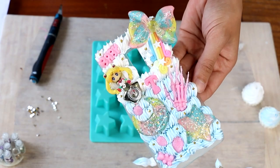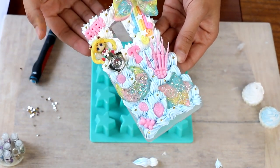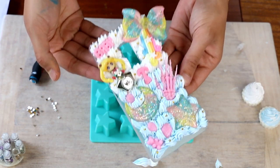So here we are guys — here is my newly finished decodent phone case. This is still wet to the touch, so I need to leave this for say two to three days for it to fully set.